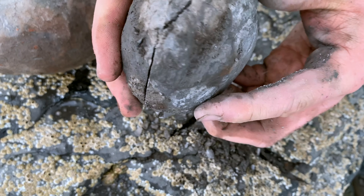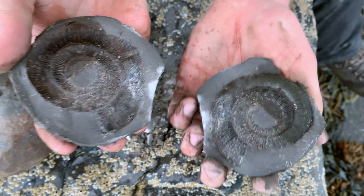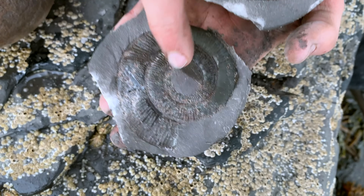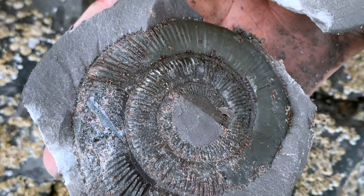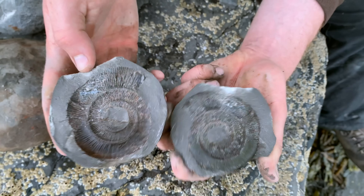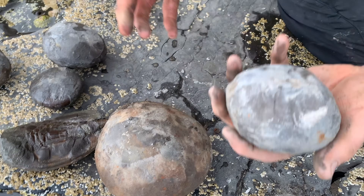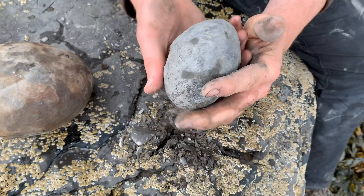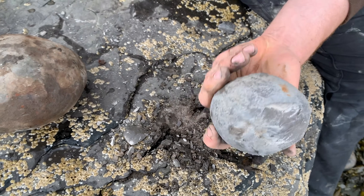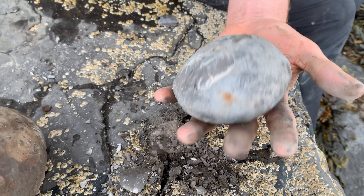Moment of truth. Nice — very pleased with that. A little bit of stone in the centre just to remove with the finer tools at home, but other than that that's gone really well. Let's go for this one next. Again I'm pretty hopeful this will contain an ammonite; you can't tell at the moment that there's one inside, so it's pure speculation.